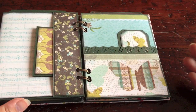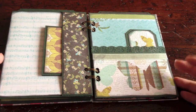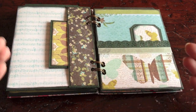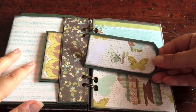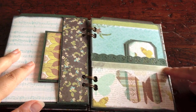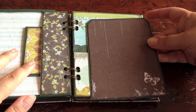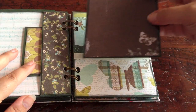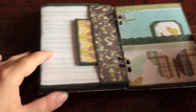Usually with a mini album I have one favorite page layout, and for this mini album it's this one. Here's a tag again with the butterflies. I put a little ribbon here. And of course this paper matches the entire layout again. Here the butterflies again — love this paper. It's beautiful.